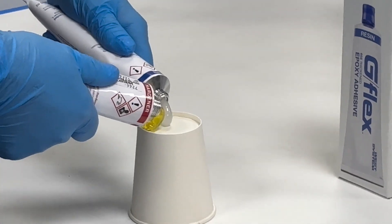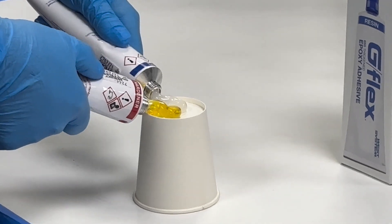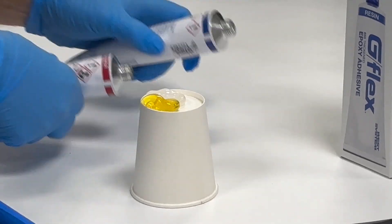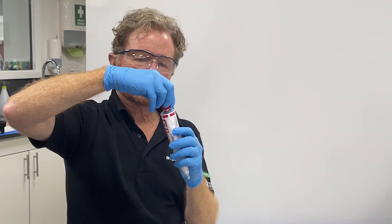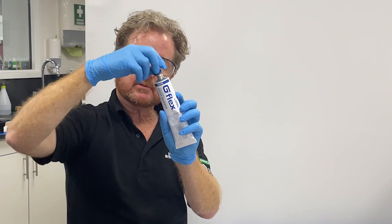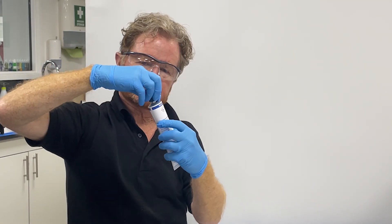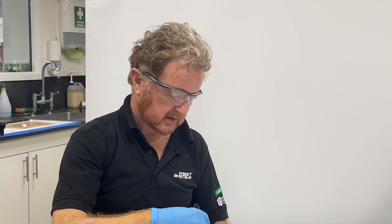To gauge a one-to-one bead of both resin and hardener, caps go on — red to the red, blue to the blue. Then use a plastic mixing stick to mix the resin and hardener together.